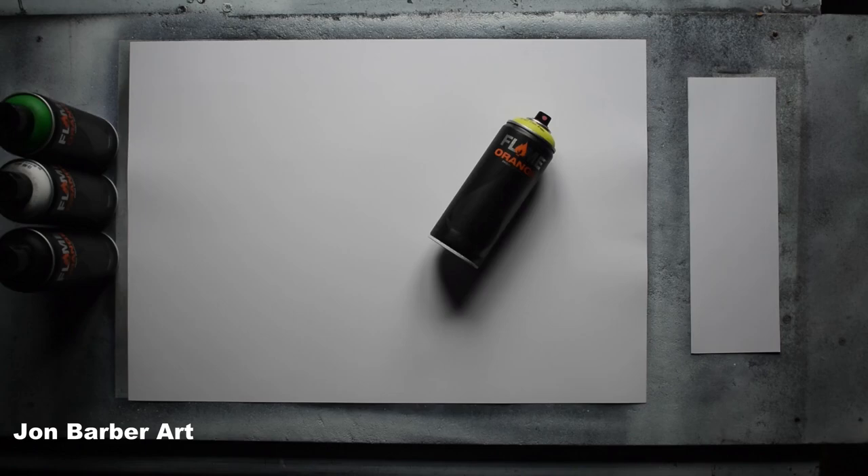Hi guys and welcome to my channel, thanks for stopping by and watching. In this spray paint art video I'll be trying out the Flame Orange spray paint to see what it's like for spray paint art.